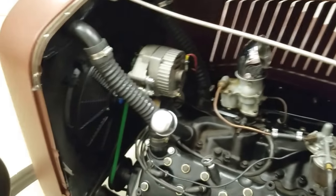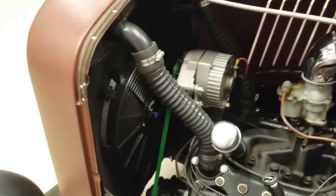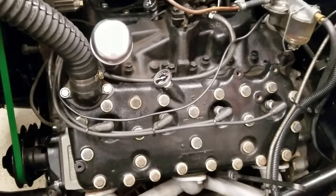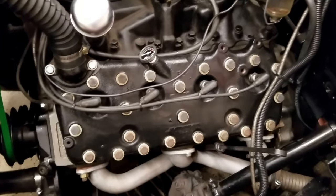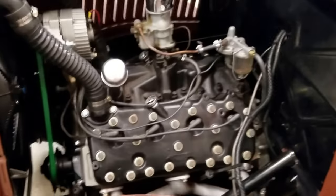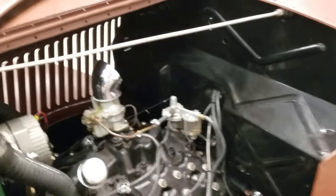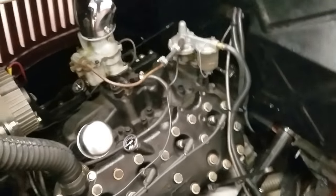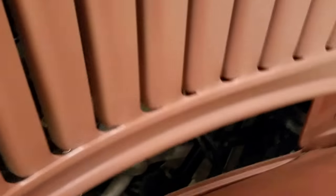It's been converted to 12 volts, so you can see the 12-volt alternator. It's got an electric fan and Moon oil pressure gauges on it. This is the black painted firewall — good headlights in it, super clean underneath.